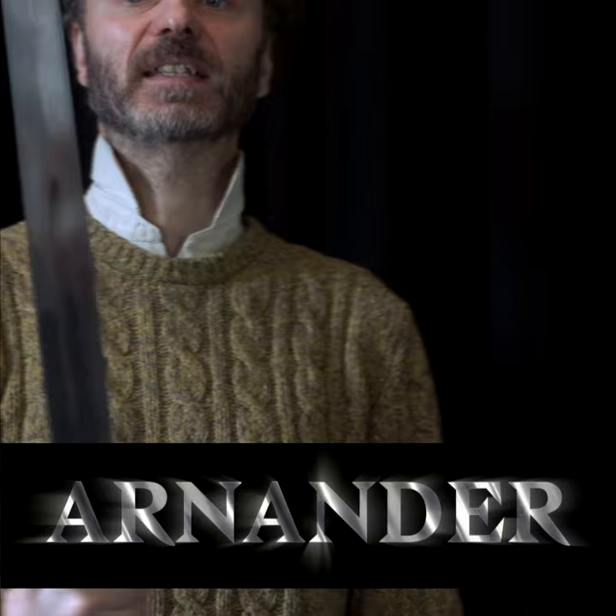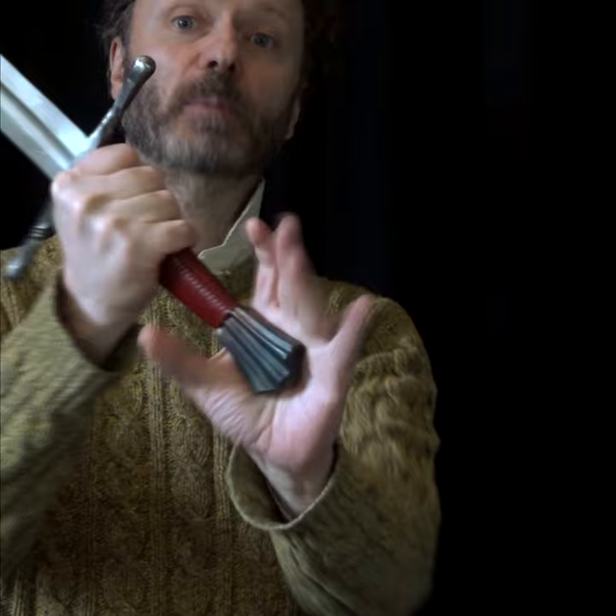Arnanda is a bastard sword, or a hand-and-a-half sword — it means the same sort of thing, really. You can use the sword in one hand fairly effectively, or you can put a second hand on, perhaps on the pommel for greater leverage, and use the sword a little bit more effectively.